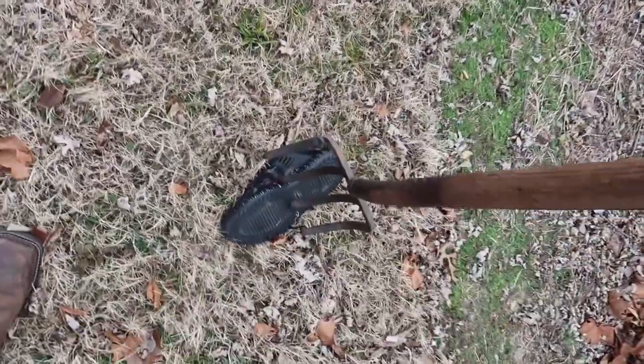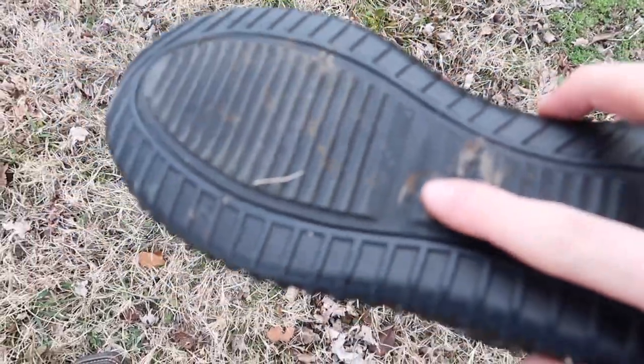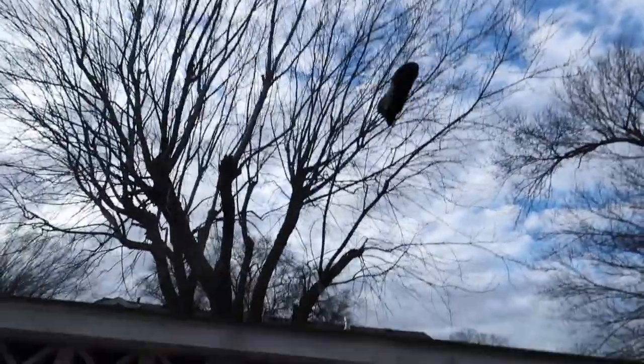Oh my hand, dude — these things are freaking ridiculous. I can't even puncture it — didn't even puncture it. Kobe!